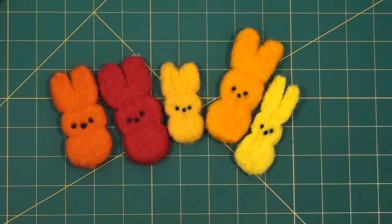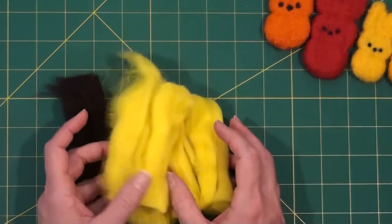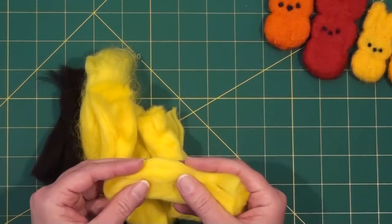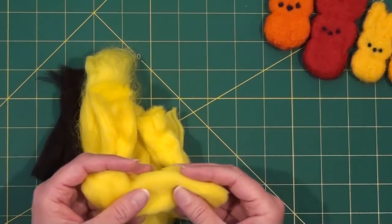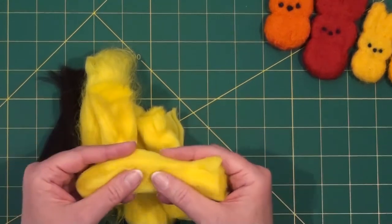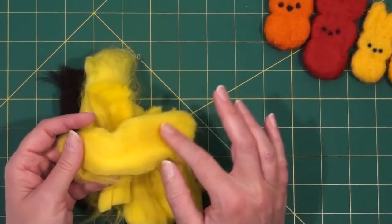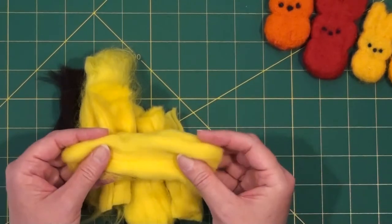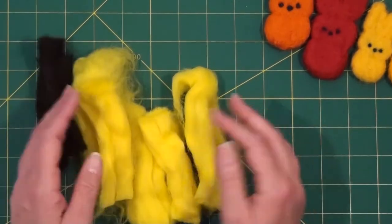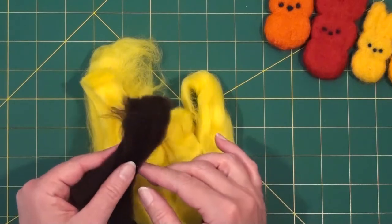In your kit, you will find wool roving. Wool roving is wool that has been carded and dyed, but not spun. This particular roving has been prepared for needle felting, so it is very smooth with long fibers. Some roving is rougher — maybe it's natural colors and hasn't been dyed, and it might even have bits of straw in it. For these little peeps, we want this smooth felt and bright colors, so we went with this more processed roving. You'll have bright yellow for the body and just a tiny bit of dark brown for the eyes and mouth.